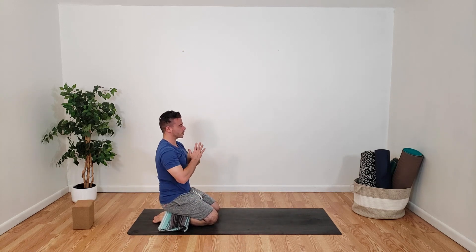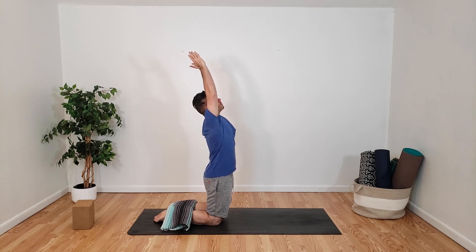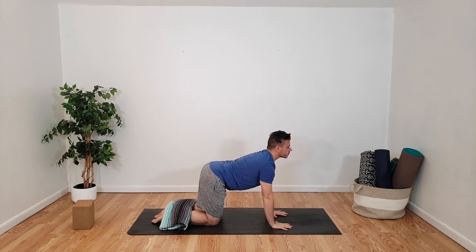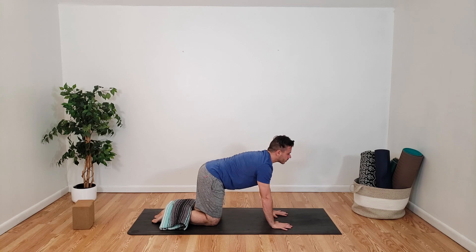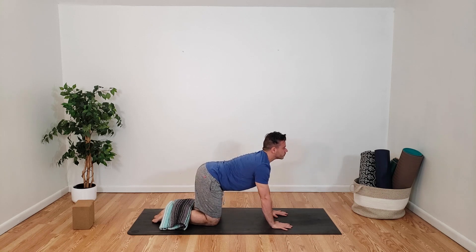Bring our hands to prayer, pressing into the mat with the tops of our feet, maintaining that nice engagement. Inhale into our upward salute, nice slight back bend. Exhale, coming back into our tabletop pose, hands below the shoulders, dialing our hands out. Inhale, opening up our chest into cow. Exhale, tucking our tailbone for cat. Inhale, opening up, connecting with the breath. Exhale, coming back into cat. One more time — inhale, opening everything up, activating everything. Exhale, coming into cat.